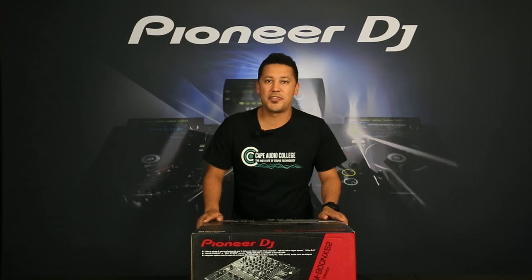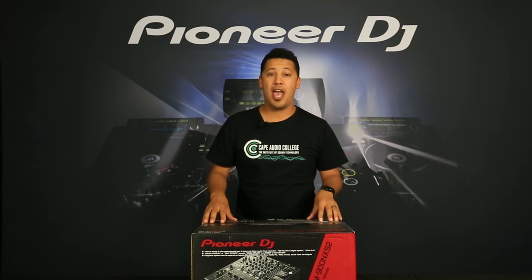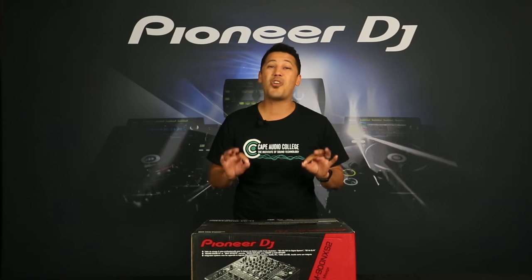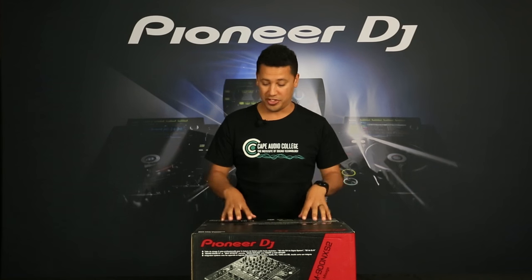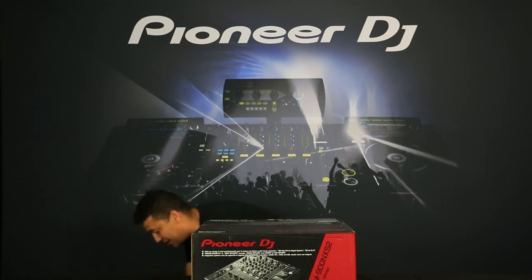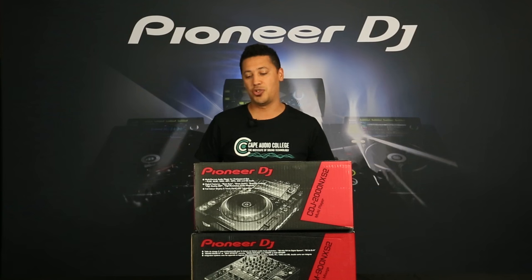Hey everyone, how's it going? I'm Burns from Cape Audio College and the Pioneer DJ Academy here in Cape Town, and today we've got an exciting video where I'm going to be unboxing some of the brand new gear that has just been released. We'll be featuring the Pioneer DJM 900 Nexus 2 as well as the CDJ 2000 Nexus 2.